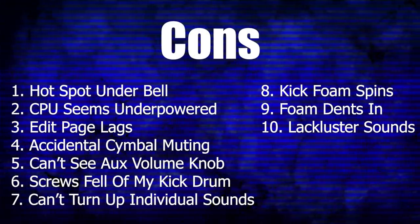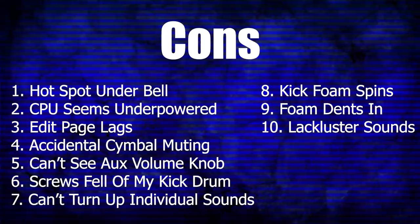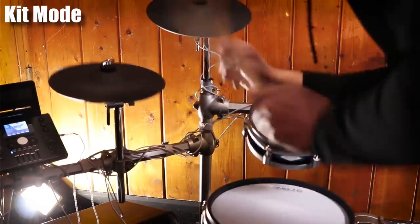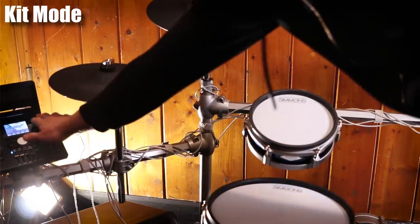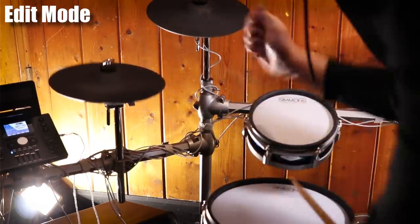Moving to the cons list — the first is that major hotspot right under the bell zone; I wish it wasn't as prevalent. The second thing is that the CPU for this drum module seems underpowered. In the edit screen, if you try to play the entire drum set while changing the pitch of a drum, there's a major 30-millisecond delay to everything. You have to go back to the main kit screen to play the whole drum set in context. Also, when cycling between different kits, the new picture slowly scrolls down and it looks like the CPU just isn't powerful enough — there's a noticeable lag.